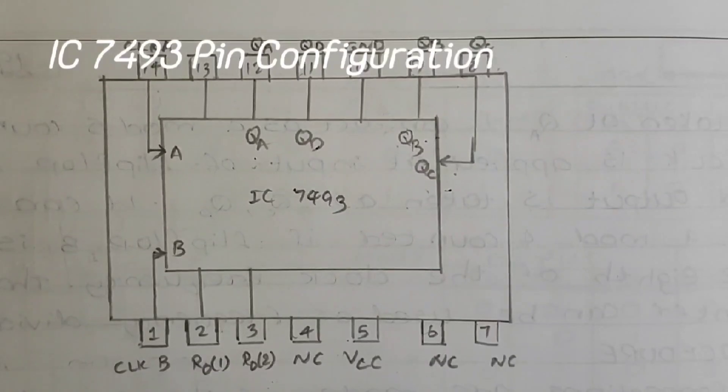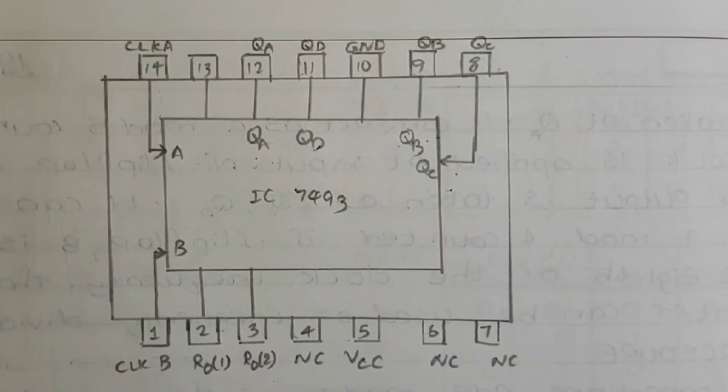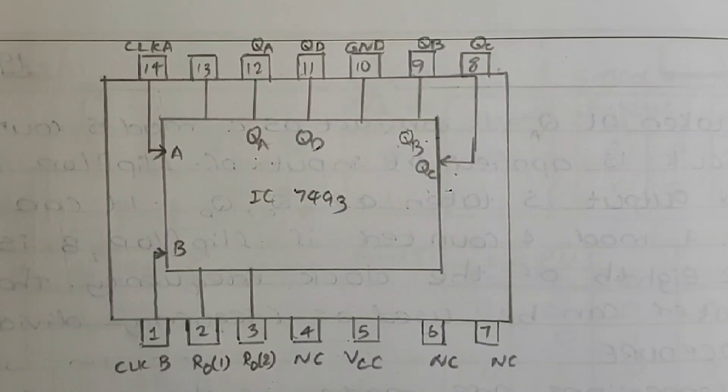Next we will examine the pin configuration of IC7493, which is used to execute a binary counter. It is a 14-pin IC and is a 4-bit binary up counter, made of 4 JK flip-flops.